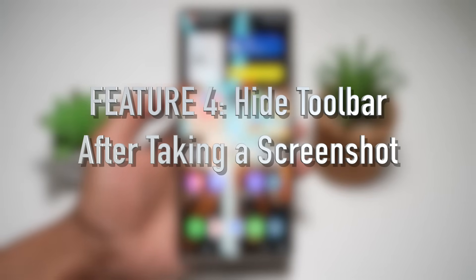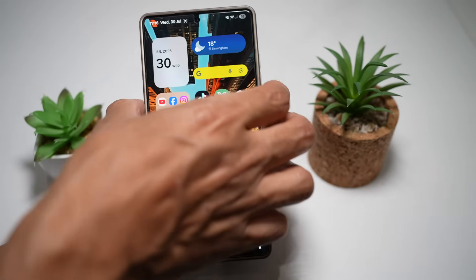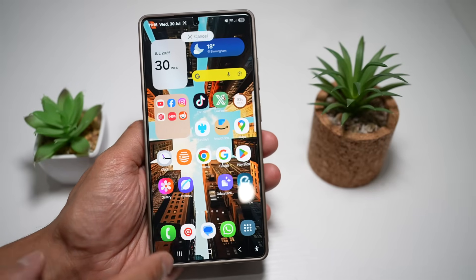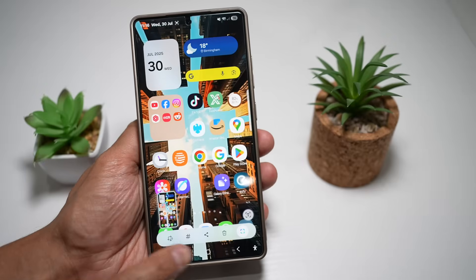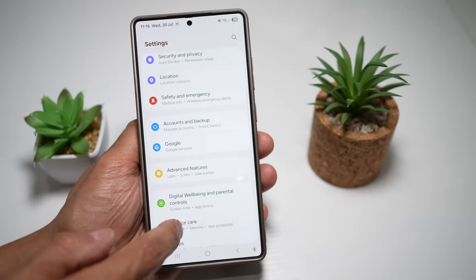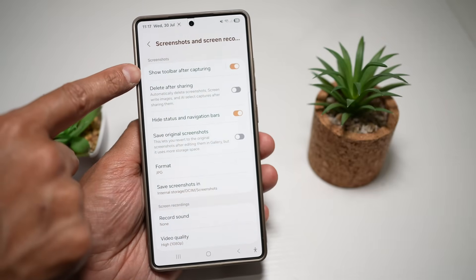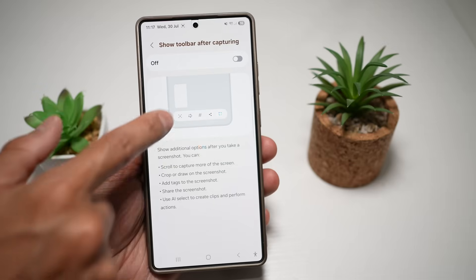Feature number four is where you can hide the toolbar after taking a screenshot. When you take a screenshot, you'll see a toolbar appear with options for sharing, deleting, or marking. If you want to hide that toolbar, open Settings, scroll down and find Advanced Features, then find Screenshots and Screen Recording, and find 'Show toolbar after capturing.' Go ahead and turn this feature off.